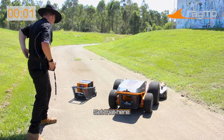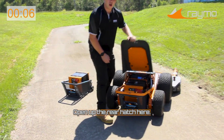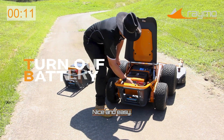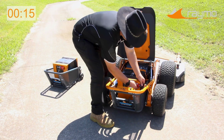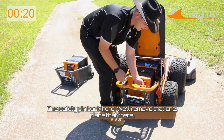We'll take off the controller now and set that here. Press the emergency stop, open up the rear hatch here. Then all we're going to do is turn off the battery by pressing this button. We've got two cables, nice and easy. Once they're removed, we've got two little latches up here — move them up.